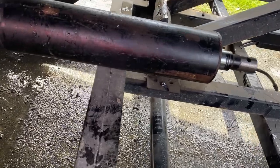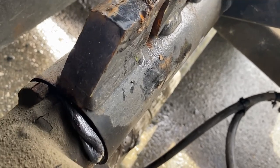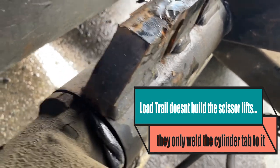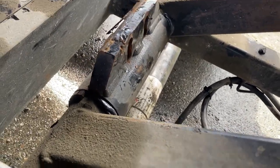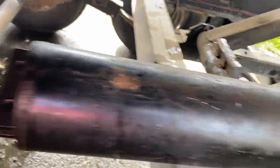This stupid thing here broke off on me in the middle of lifting a full load of gravel. What happened is Load Trail welded this tab onto the bushing part of this pivot and warped it, so it's binding. Because it was binding with so much rotational resistance when the scissor hoist was going up and down, it was bending the old tabs on here, which I re-welded and basically work hardened, causing it to break. Not very good.